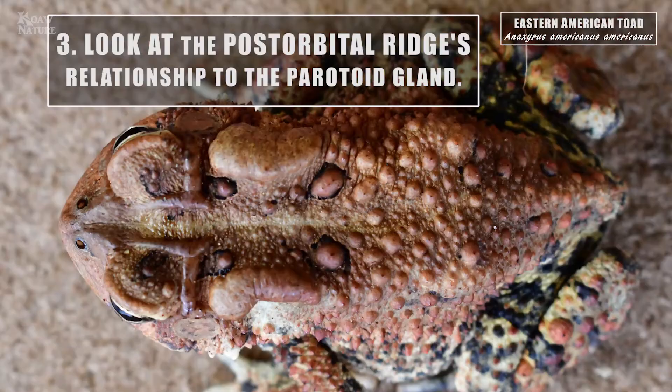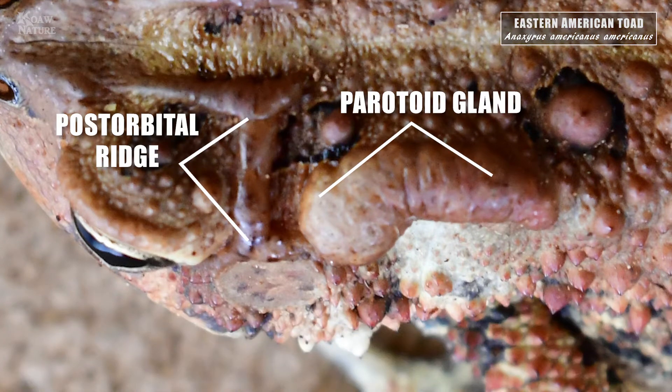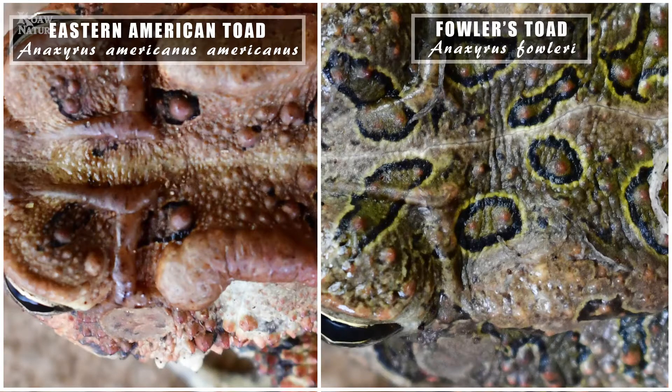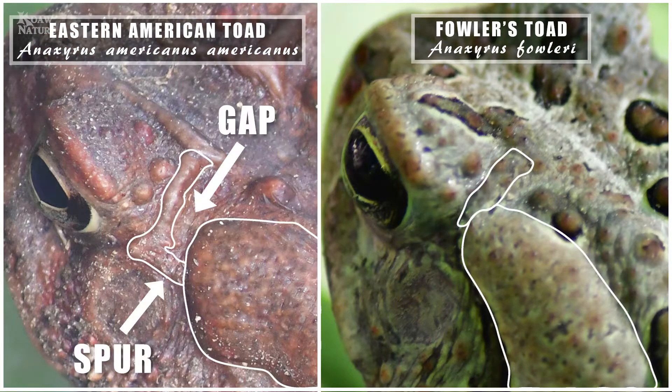One of the other main things you want to look at are the cranial ridges of the toads. On the American, it's this ridge here — it hooks out and comes back down into the paratoid gland. That is something you see on Americans but not on Fowler's. On the Fowler's toad, the post-orbital ridge just runs into the anterior portion of the paratoid gland. On the American toad, there is a gap between that post-orbital ridge that may also have a short spur connecting the ridge to the gland.